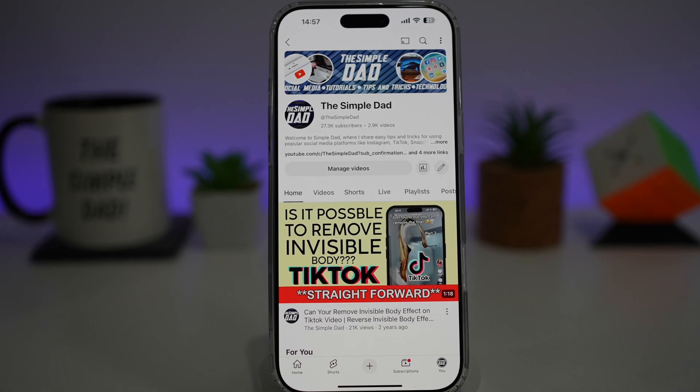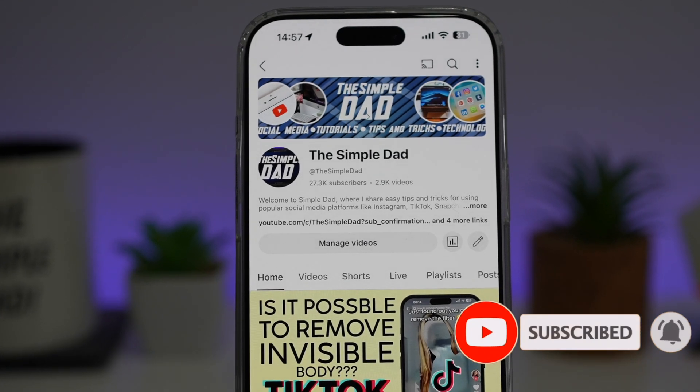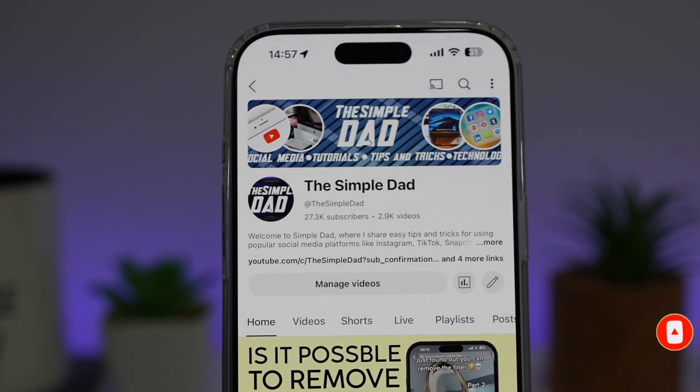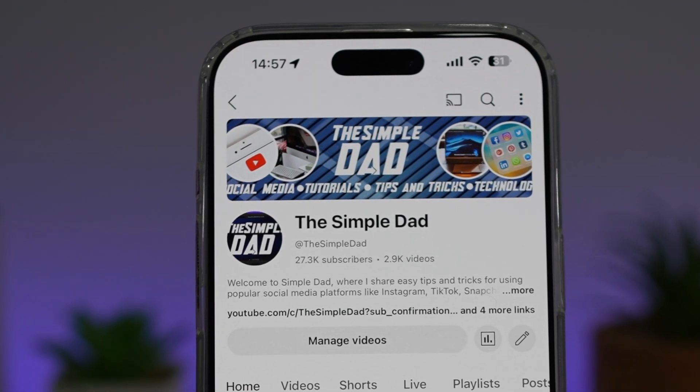If you're new on the channel and you want to find out more about your Android phone or any other social media apps, then don't forget to subscribe to become part of the Simple Dad community. Hit the like button if you find this video useful.